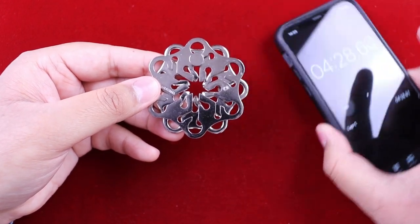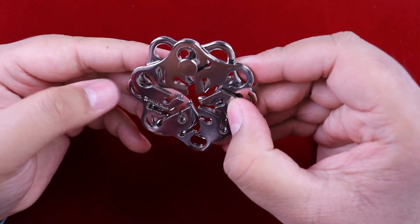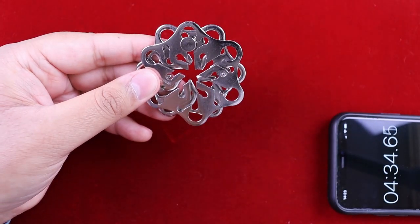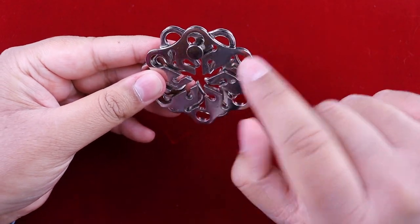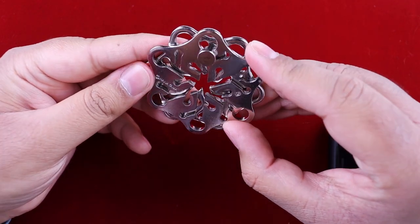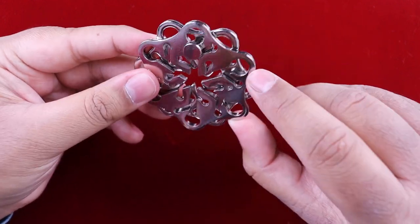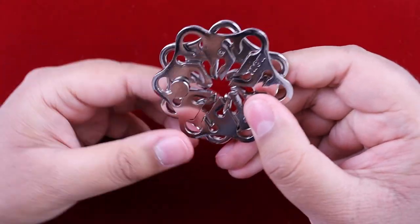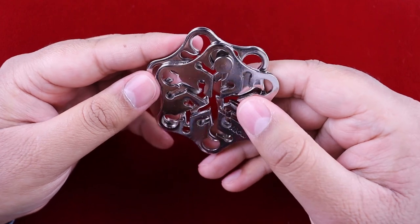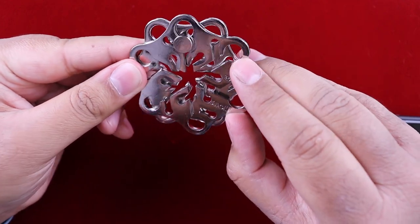We're at four minutes in. I'm just going to take a quick look - I'm trying to think of any way to test the hole sizes, because one of these has got to be bigger to allow it to pass through. I kind of feel like that one looks a little bit bigger. Let's have a look at the other side and see - yeah, that one is just a tiny bit bigger.